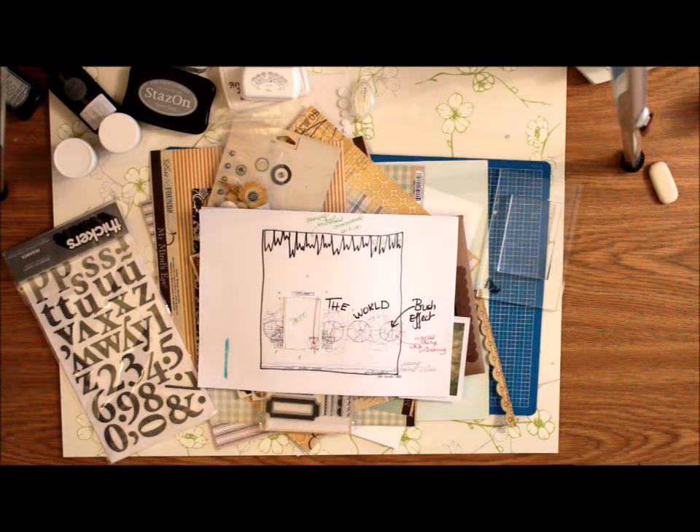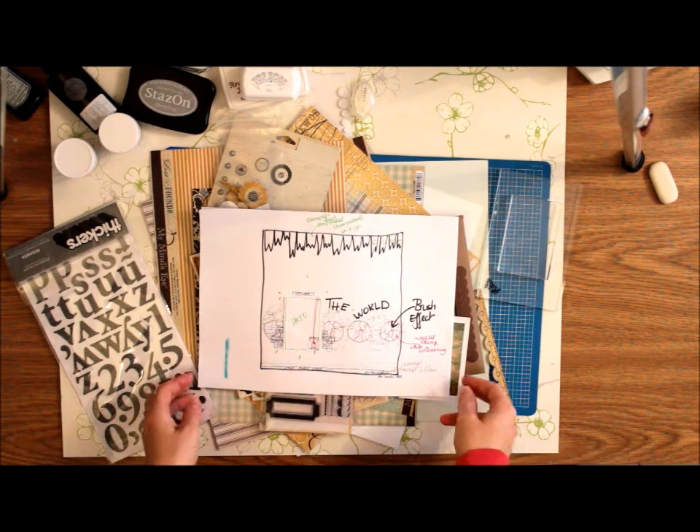Welcome to the Scrapbook Nook Blog Hop. To spice things a little bit up, I've decided to show you how I created my layout.